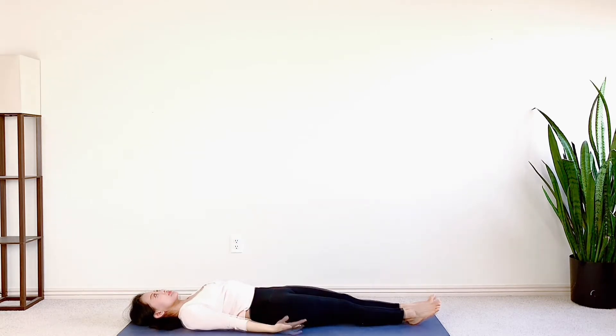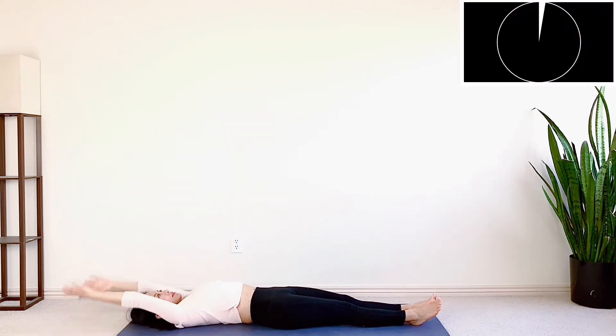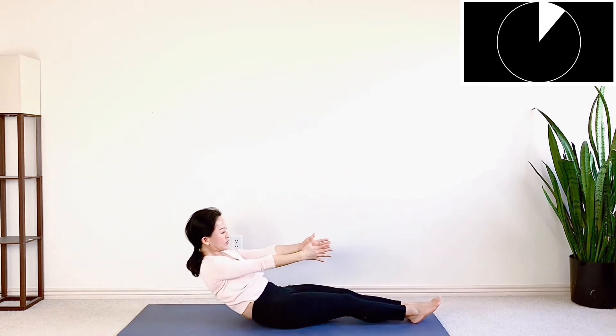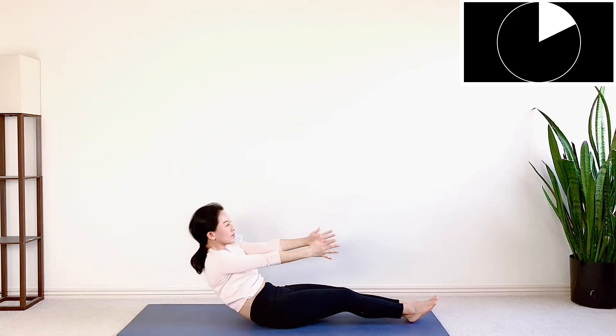Now extend your legs out. Arms over your head. Big inhale. On your exhale, slowly roll up. Sit tall. Arms to the front. Then with a steady pace, roll back down. Arms overhead.